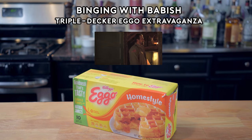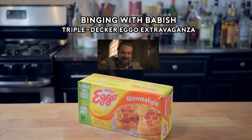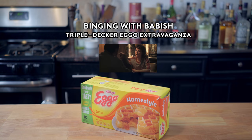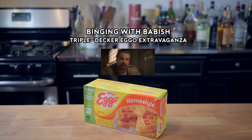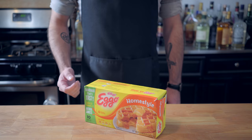I guess I'm just gonna have to enjoy this triple-decker Eggo extravaganza on my own. Mmm! Good, right? Hey, what's up guys? Welcome back to Binging with Babish, where this week we're exploring the favorite food of America's favorite Little Supernatural Weirdo — Eleven's triple-decker Eggo extravaganza.